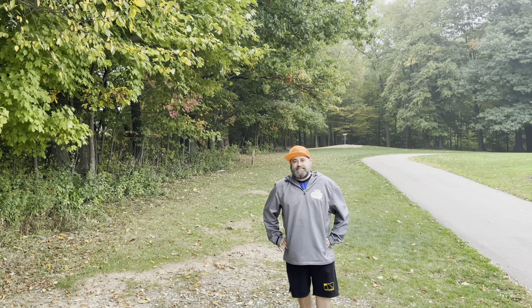Good morning, I'm Brian from Great Lakes Discs, PDGA number 39996, and today we're going to review some DGA Discs.